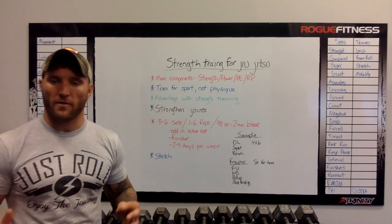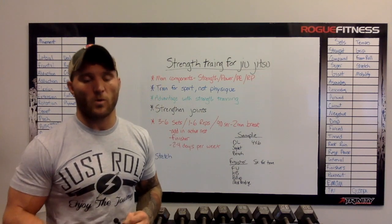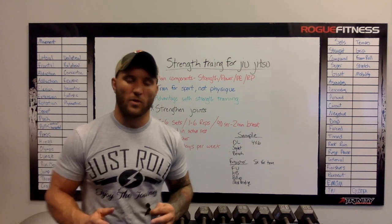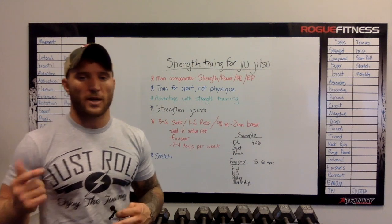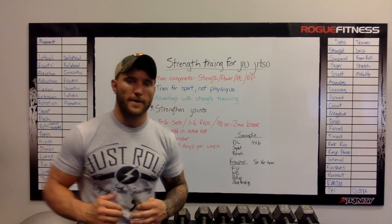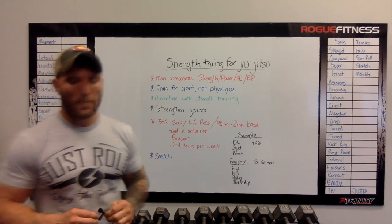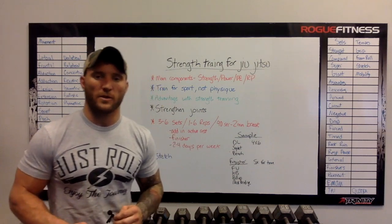Being strong and powerful never hurt anybody — I suggest everybody do it to be a better well-rounded athlete. If you have any questions, comment below and I can get back to you on more exercises or anything else you want to see, fitness-related or jiu-jitsu strength training-related. Like, subscribe, and thank you for listening.